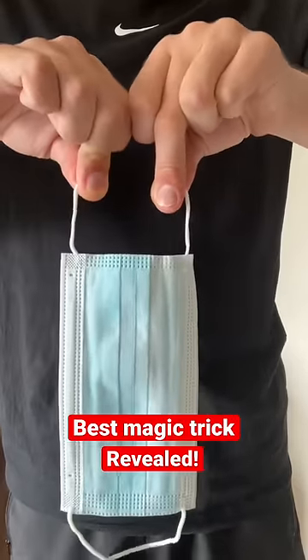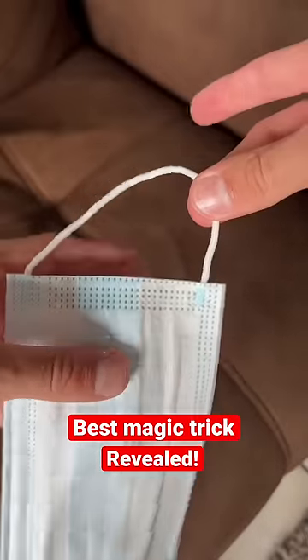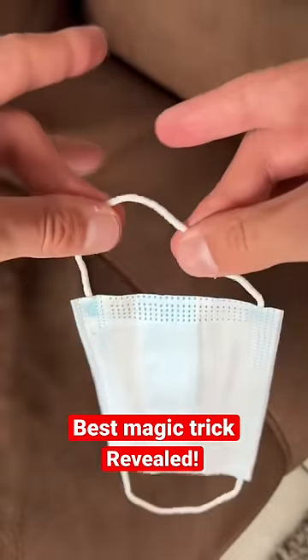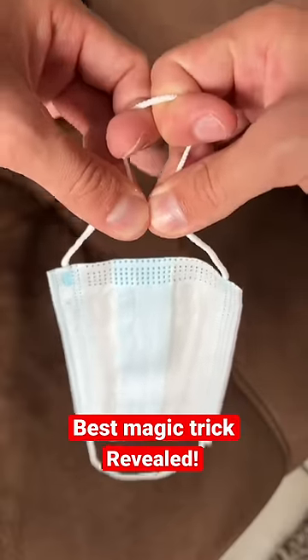This is how a magician breaks a mask and puts it back together. To do this trick, just grab the mask with your middle fingers and thumbs, leaving about this much space. Put your index fingers in there like this and hide them behind each other.